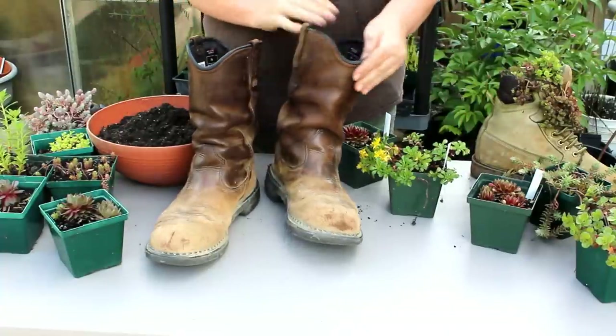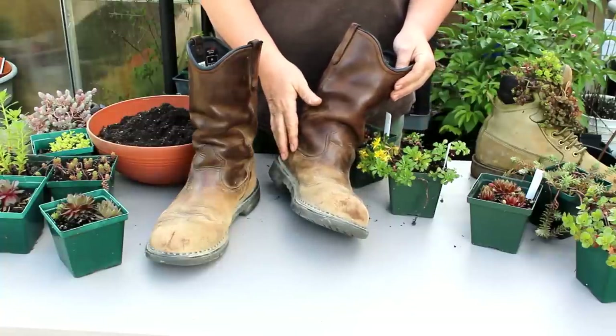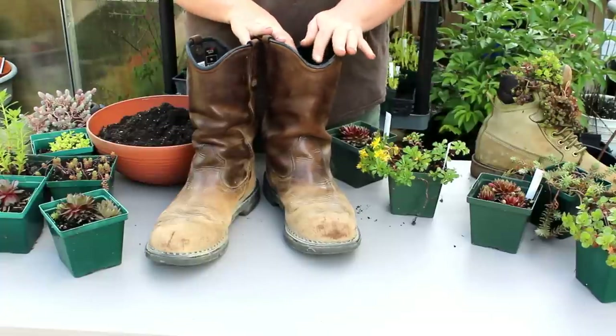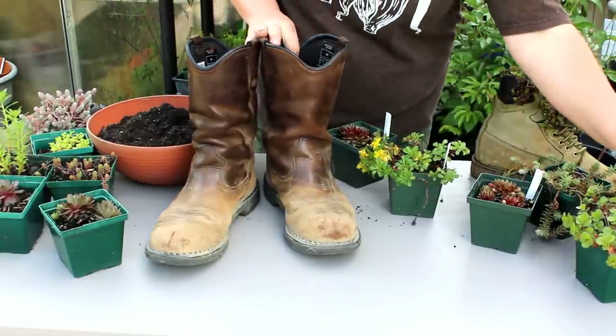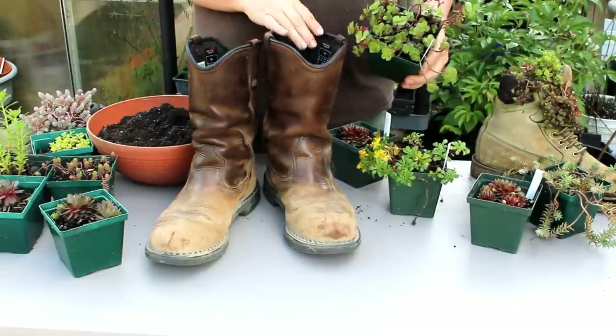I have already put some broken up terracotta in the bottom of this boot. You don't have to do that — it just allows for a little drainage. I've filled it up halfway with a good potting soil mix that has some sand in it, and then you're going to choose which sedums you want to go in your boot.